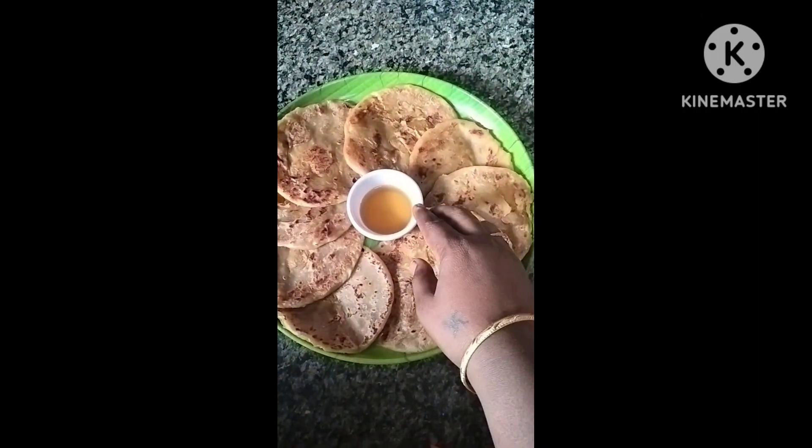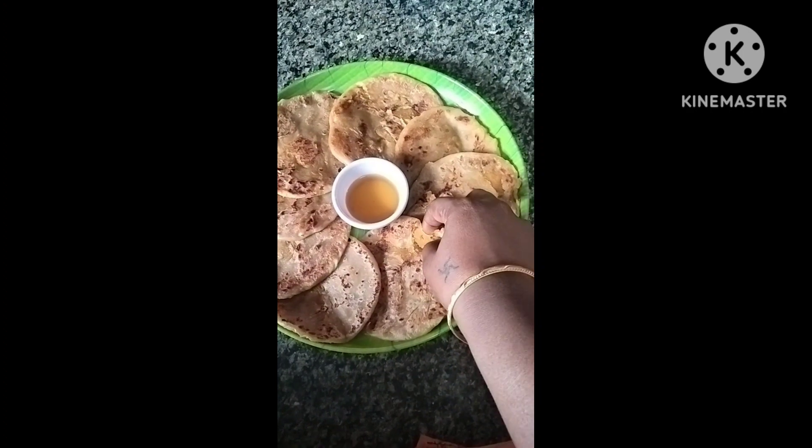Hi Friends! Welcome back to my channel Departments Food and Fashion. Today my friend returns with another drink that is very refreshing.